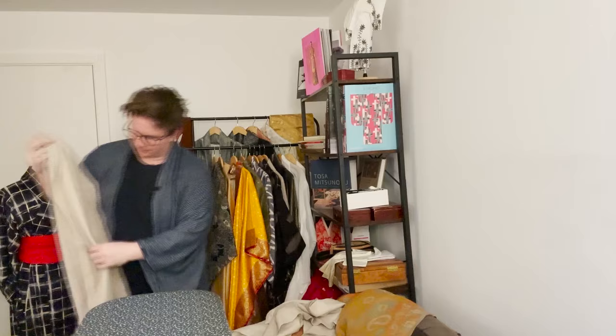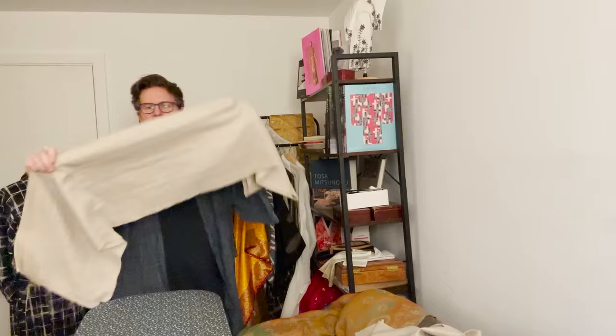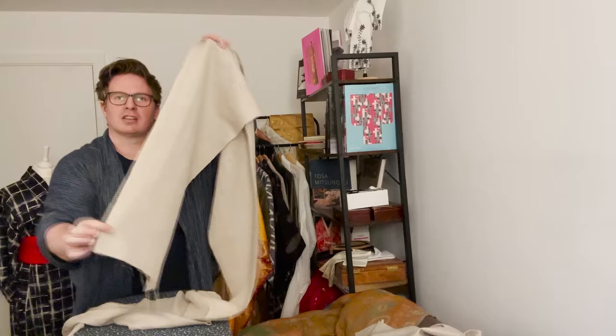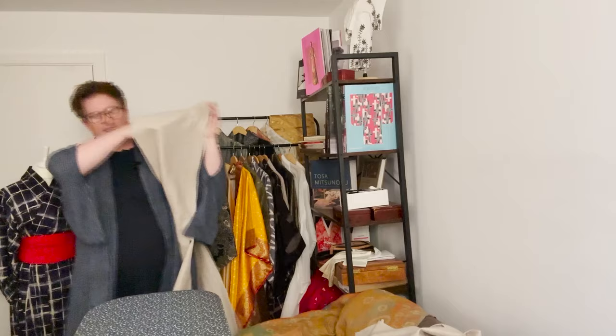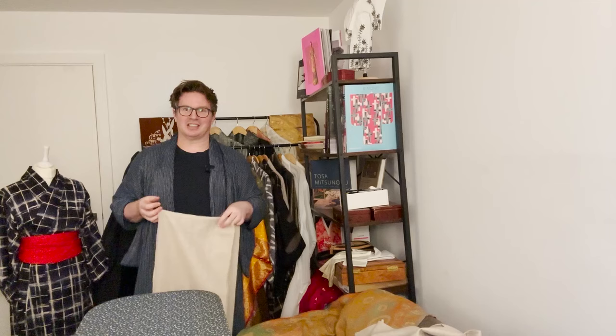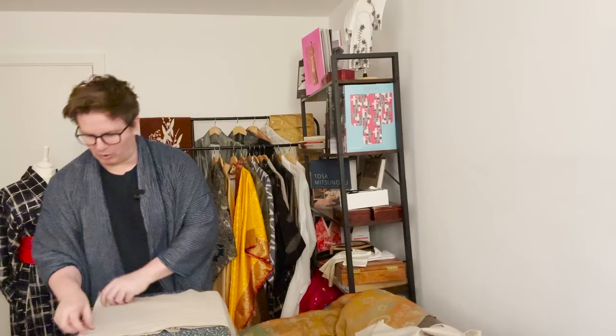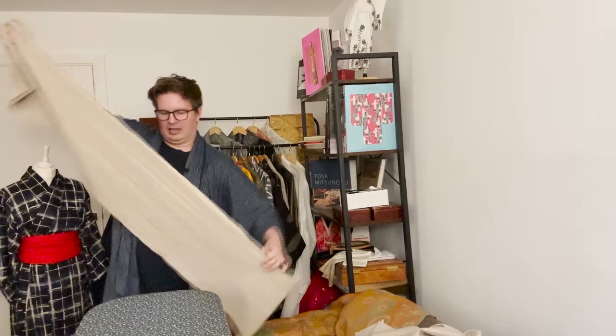Two of the four strips have a selvedge on them — these are the outsides. The two from the inside have a raw edge on either side. These are your body pieces. The first thing we need to do is find the shoulder mountain — called the kata yama in Japanese, which literally translates as 'shoulder mountain.' It's a crease we put in now and keep putting in throughout the entire process. We find the exact halfway point and put a big crease right along there.